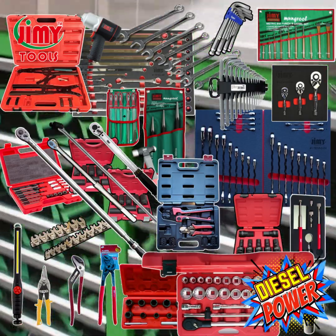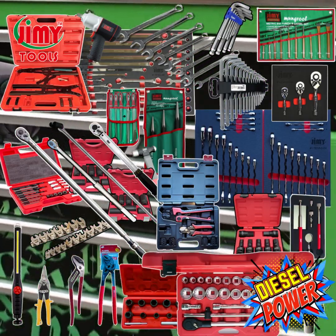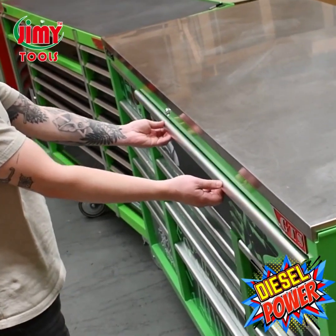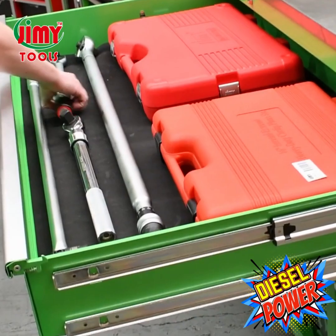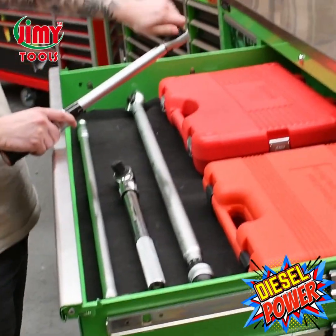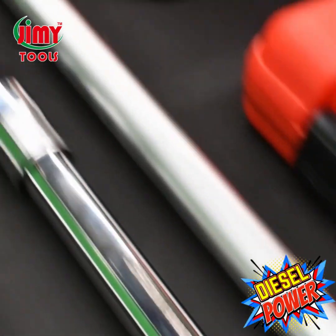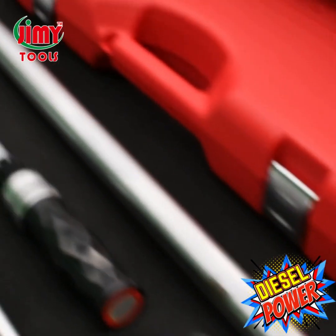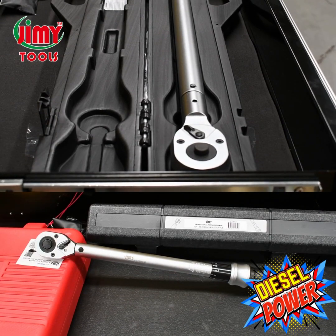That concludes the entry-level diesel kit — let's move straight into our professional level add-on module. We've got this set up in our massive 17 drawer hammerhead roller cab, an absolute beast weighing in at over 650 kilos. We have professional quality torque wrenches in both half inch and three quarter inch drive. The half inch drive torque wrench ranges from 18.4 to 151.2 foot-pounds, and the three quarter inch drive ranges from 129 to 572 foot-pounds, each with a calibration certificate supplied at factory level.